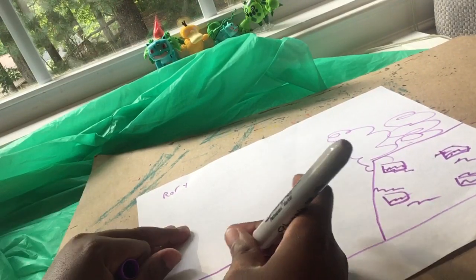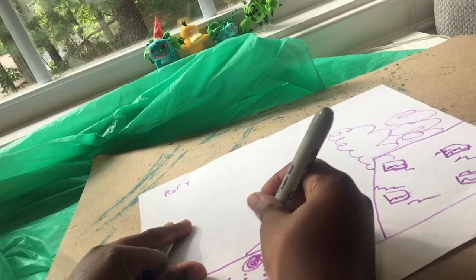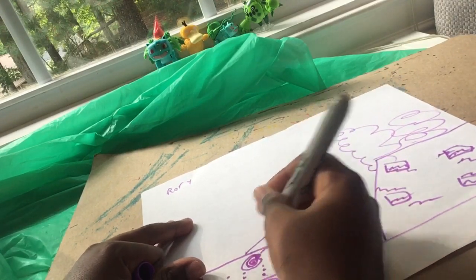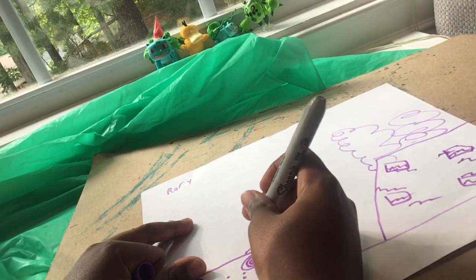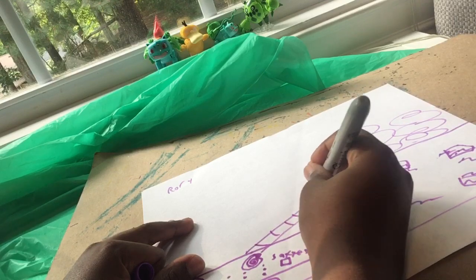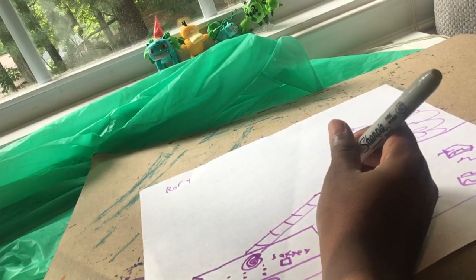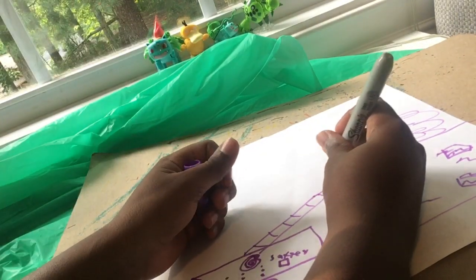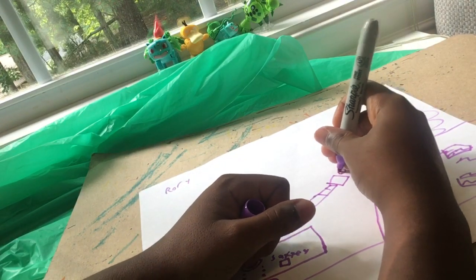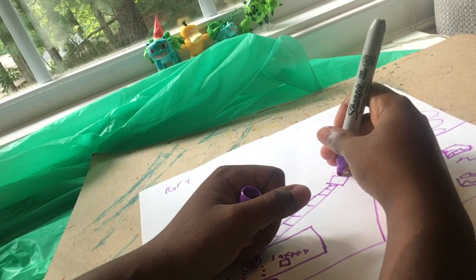And now we'll draw some fire and the ladder on the truck. And then the lines for the people to climb up, and then a little place where they stay. So now let's draw someone in the part we just drew.